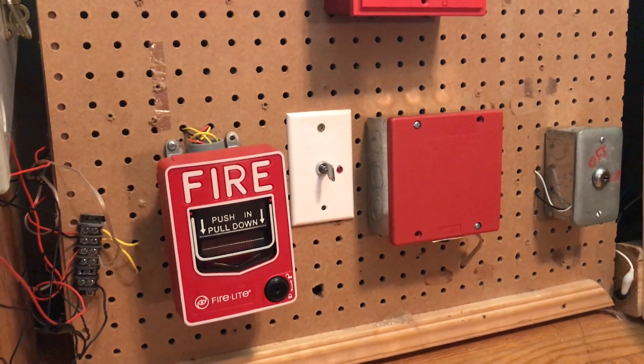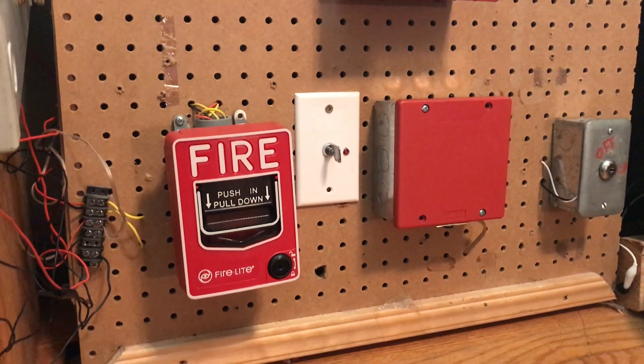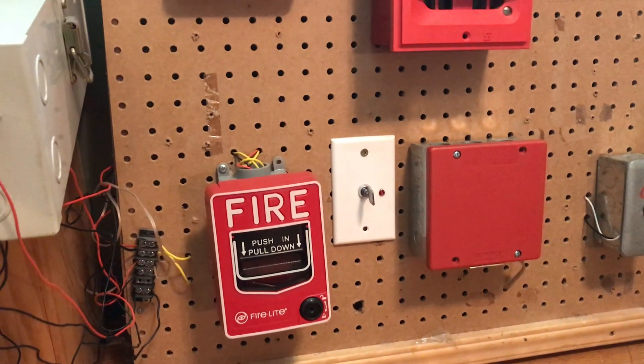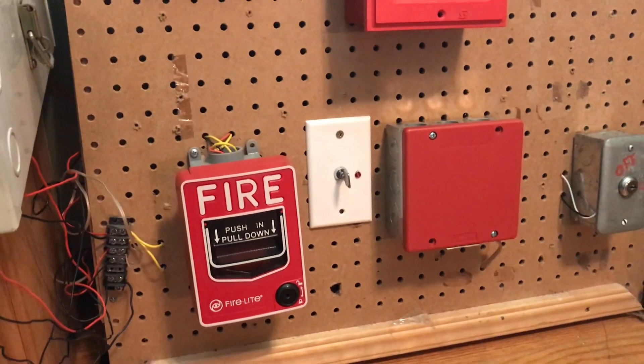Well, I think that will do it for this system test. There's definitely more to come, especially with the speaker strobe stuff — I look forward to showing you guys that in another video. And with that being said, like the video, leave comments, and of course subscribe to the channel.